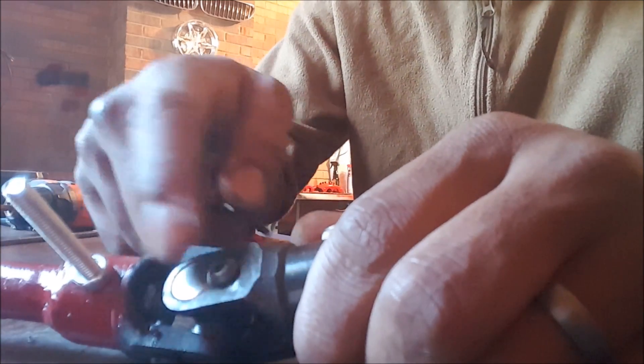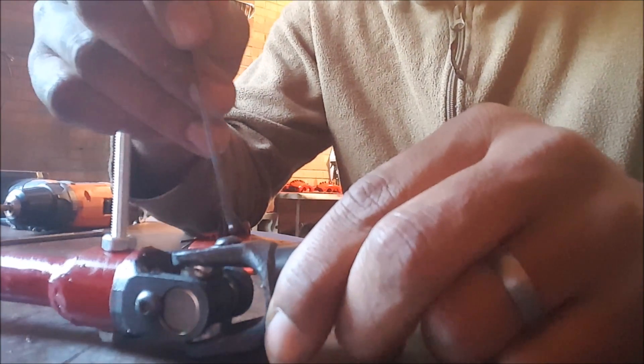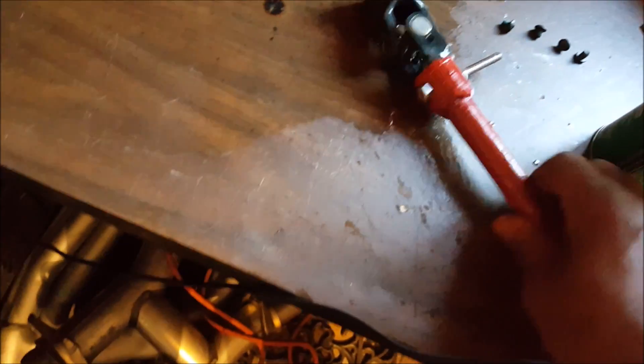Before I wrap this up, someone pointed out that these allen screws here could possibly back their way out, which would cause the pin to fall out and the whole steering shaft to fall apart. So what we're going to do is lock-tite them into place. We're going to hit it with brake cleaner — not carb cleaner, folks, because carb cleaner can actually leave some oily residue. Brake cleaner will get rid of all the oil and it'll be nice and clean in about two seconds when it dries.